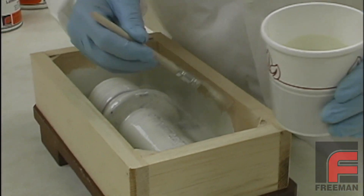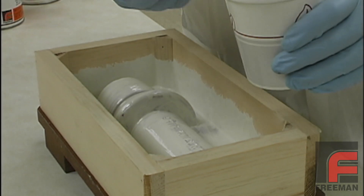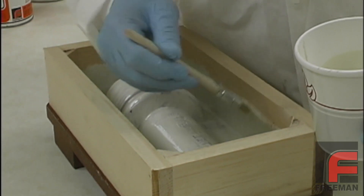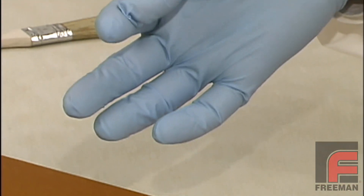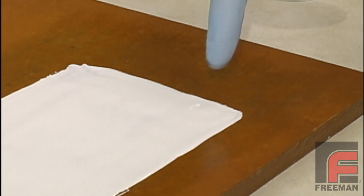The gel time is determined by the point at which the material is so thick that it will no longer self-level. The almost tack-free state will occur in about 15 to 20 minutes, and then we are ready for the second coat. For more information on identifying the almost tack-free state, please refer to our epoxy surface coat and laminating resin video.